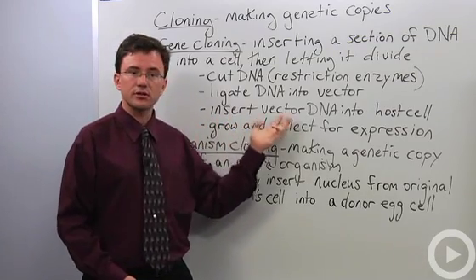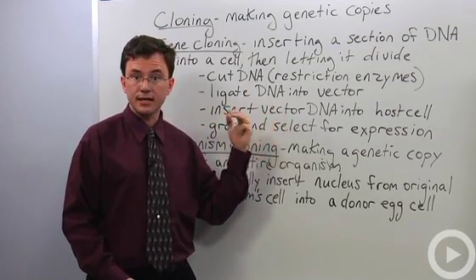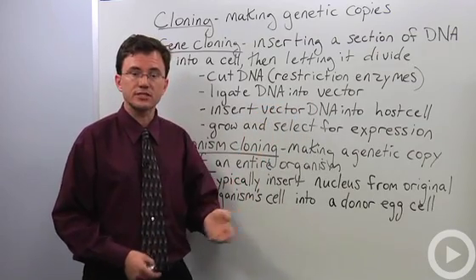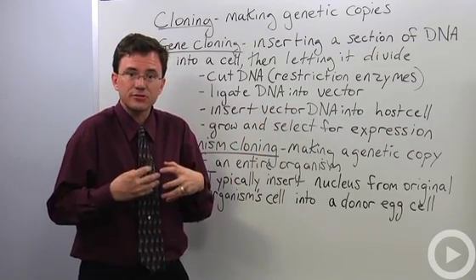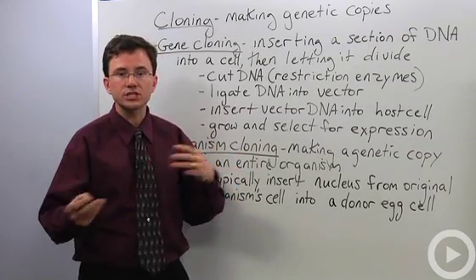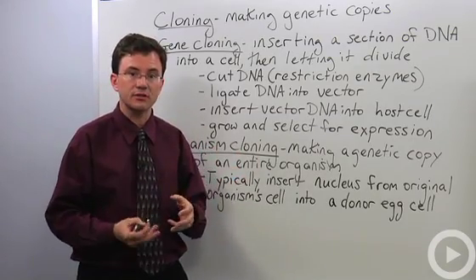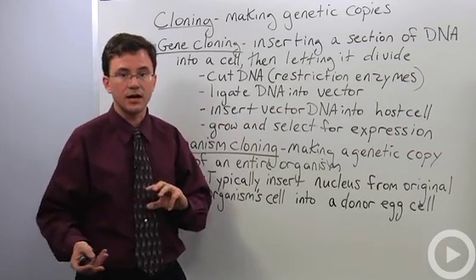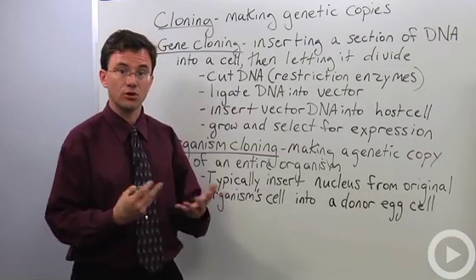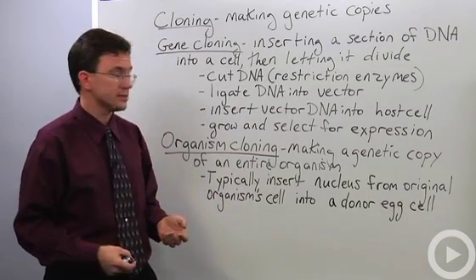You then insert our newly combined vector DNA into your host cell. Once that host cell has the vector DNA in it, it starts to grow. Now, you can never quite be sure which cell in your test tube got the DNA versus which ones did not. That's why you have to do what's called selecting for expression — looking to see if it's expressing or showing its new traits.